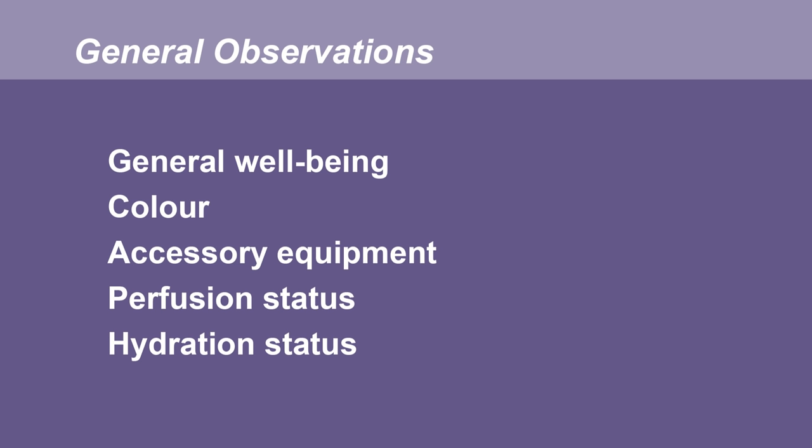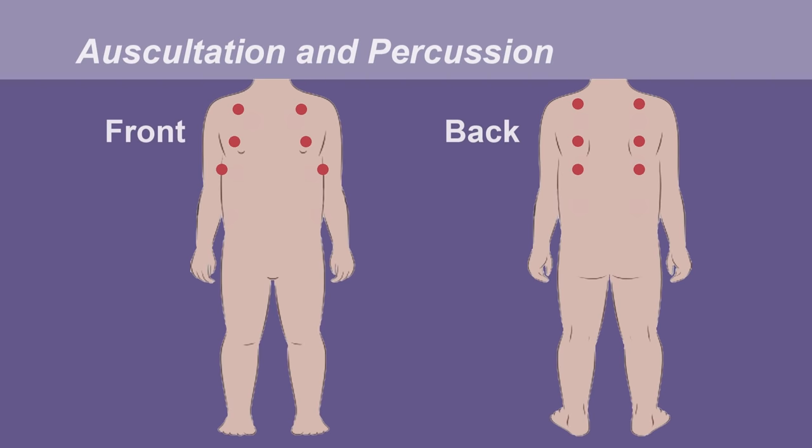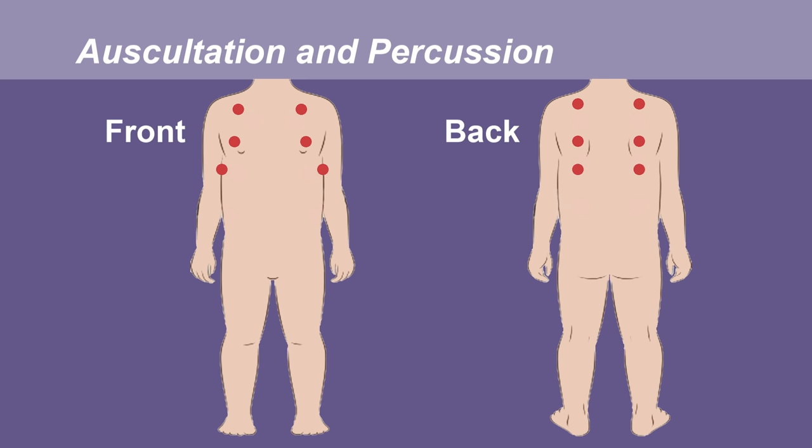Remember when examining the chest to start with general observations: note the general wellbeing and colour of the child, note any accessory equipment, and note the perfusion and hydration status. Then move on to specific observations of the chest, noting any signs of respiratory distress, count the respiratory rate, and note the chest expansion and listen for extra clues such as cough or noisy breathing. Remember when listening that the heart has a larger surface area in a child than in an adult, and at the back of the chest remember to avoid listening over the spine. The respiratory rate of a child is faster than an adult — fastest at birth and gradually decreasing over the child's life until reaching adult values at adolescence.